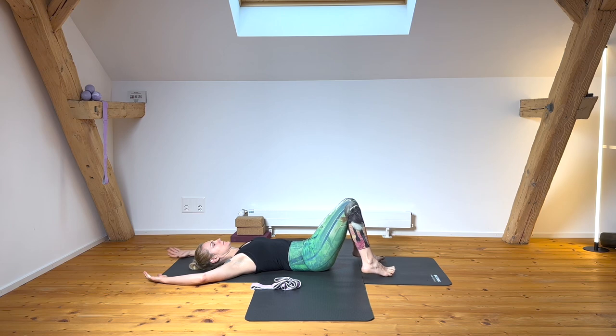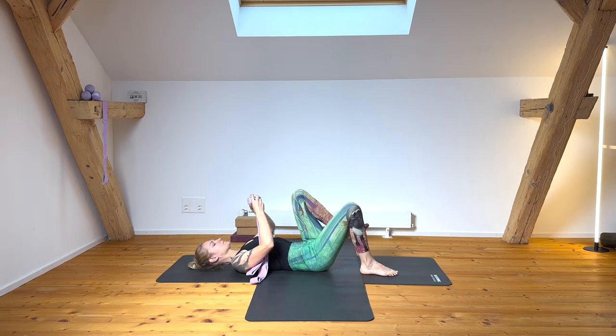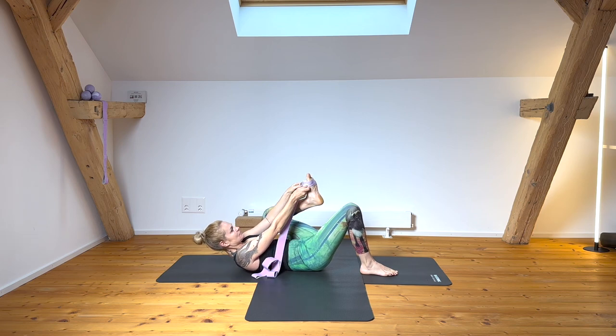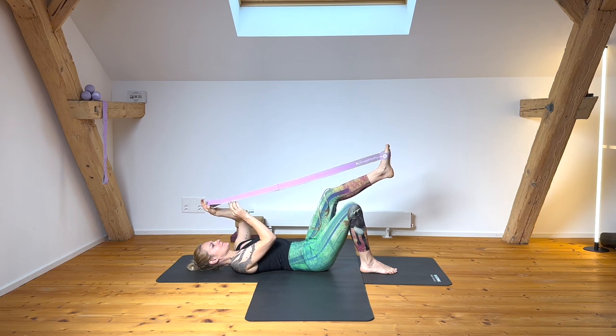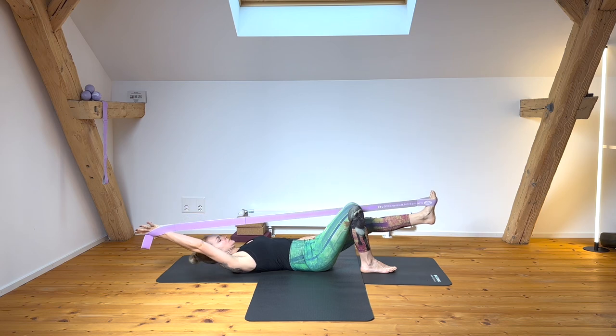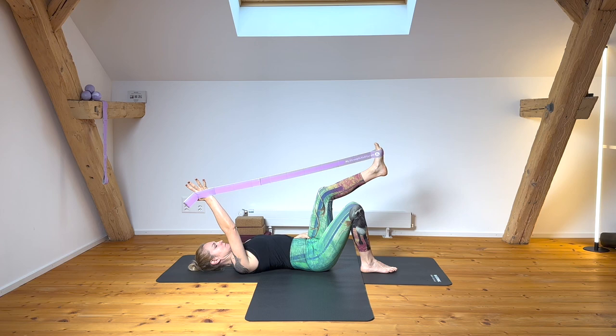Getting ready for our first move: loop the left foot into the loop, bend it, and the second-to-last loop goes to the opposite hand. Keep your thumb out, reach your arm up, plug your shoulder in. Inhale breath, then keep the second leg on the ground as you exhale and lengthen the bend as you hug to midline.